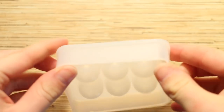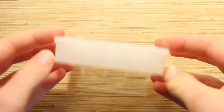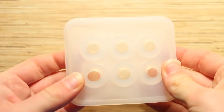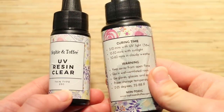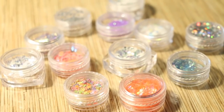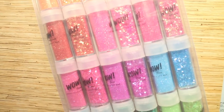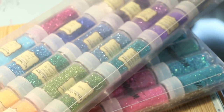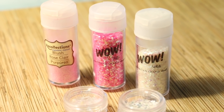To begin making the pokeball charms, I'm using this orb silicone mold from Sophie and Toffee — I'll leave it linked below if I find it. I'm also using clear UV resin from Sophie and Toffee, link in the description. For the pokeball designs you'll also need some glitter — any type is fine: fine glitter, chunky glitter, glitter flakes, anything you like. For this tutorial I'm making a pink pokeball, so I gathered a few different glitters that I liked.